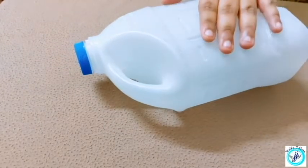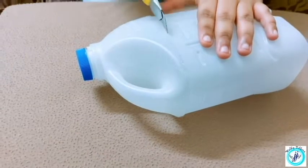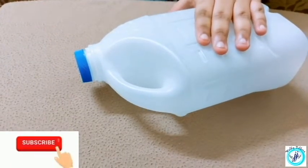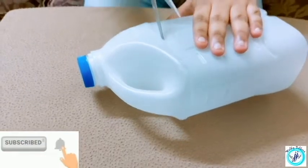Now, we are going to make a milk bottle. We are going to cut it with scissors.